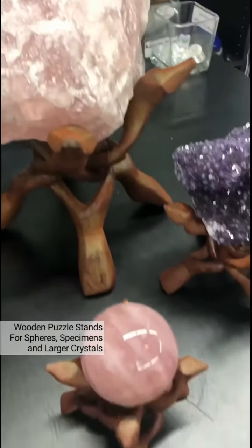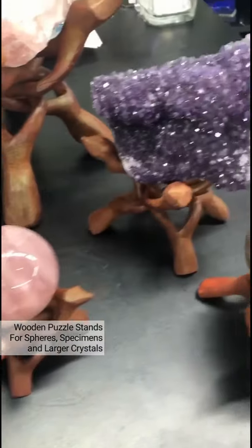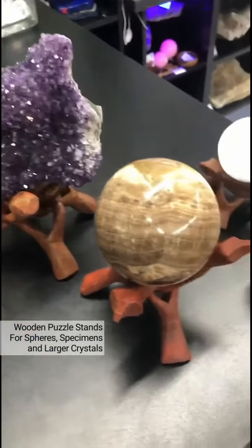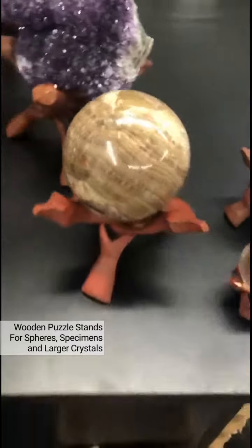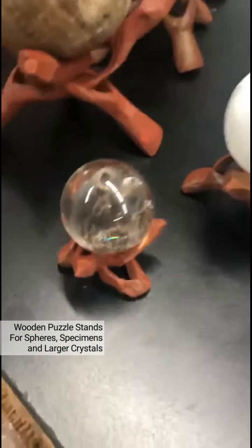We have just unpacked these super awesome wooden puzzle stands and they are just absolutely fantastic. There are two types available, and the wooden tripod stand which you can see here has been carved out of three intertwined pieces.